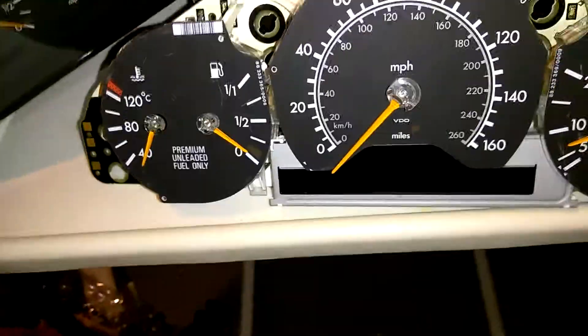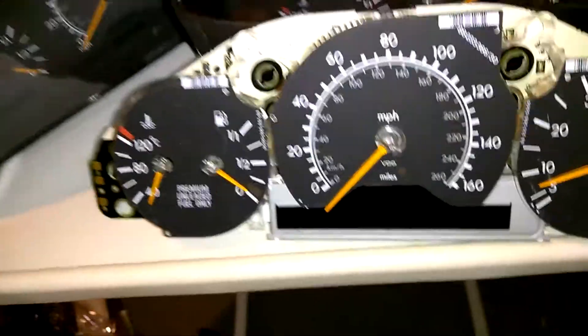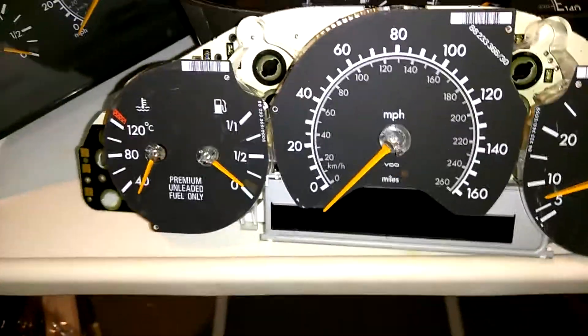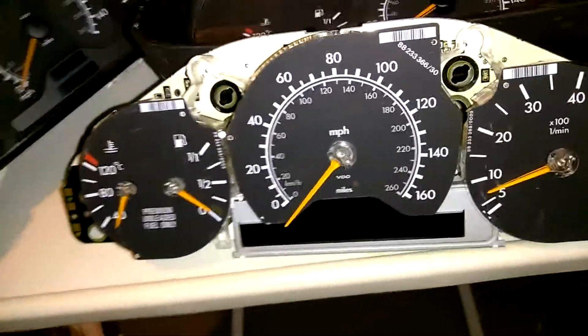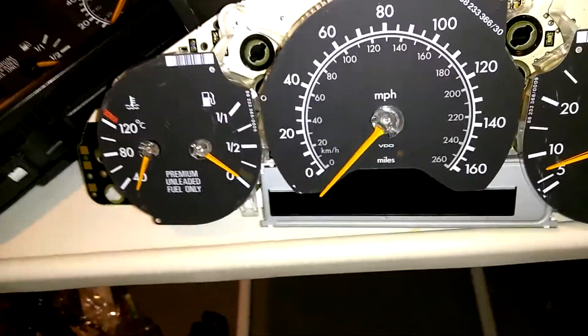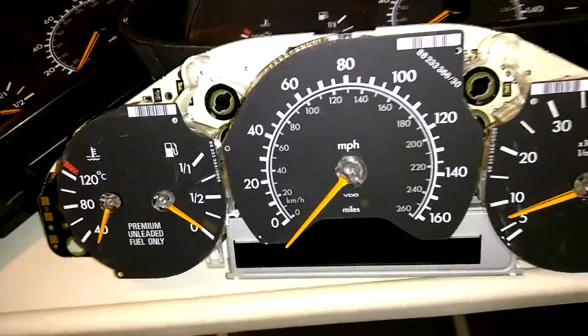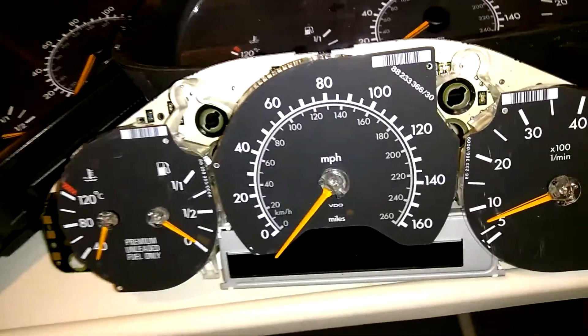I'm pretty disappointed with VDO for this era. Because for this time era they had their little gremlins — they had the throttle body issues, they had the cluster issues. All in all they're a pretty good company, but in the 90s they pretty much failed in that era in that aspect of electronics.